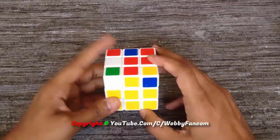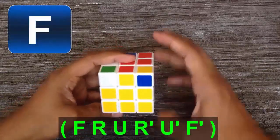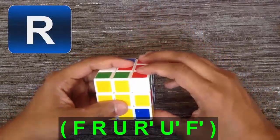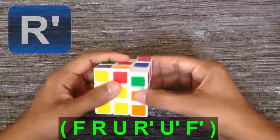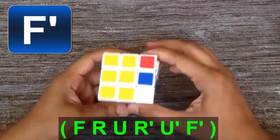Now hold the cube like this and then apply the algorithm: F, R, U, R', U', F', U'.